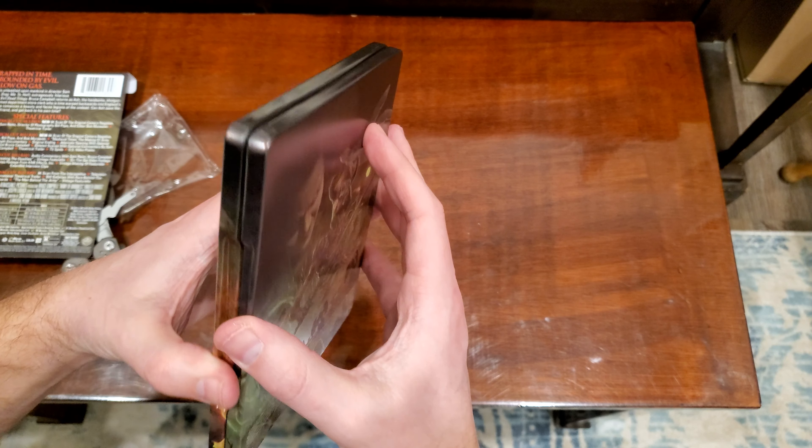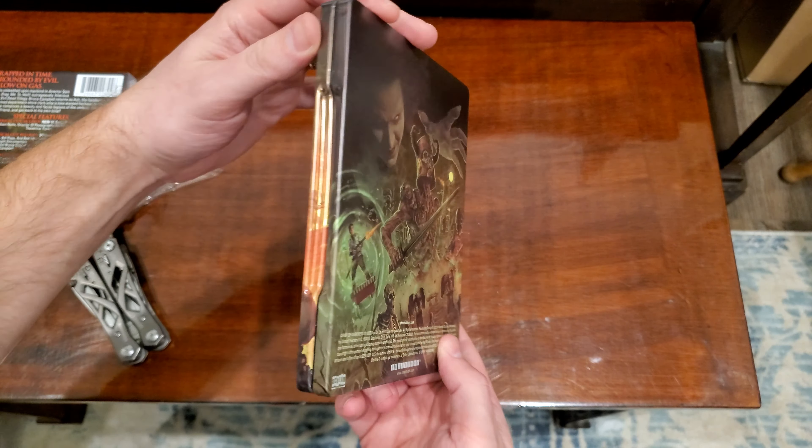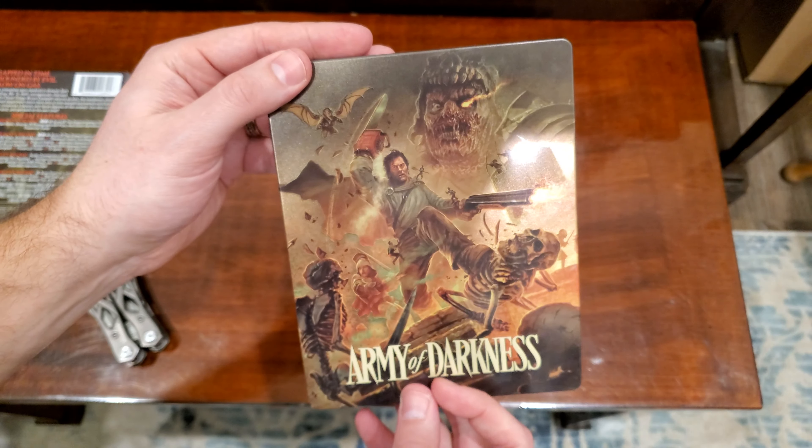As long as I didn't just bend it trying to get it out. There you have it — there is the Steelbook of Army of Darkness on 4K. Looks pretty cool.